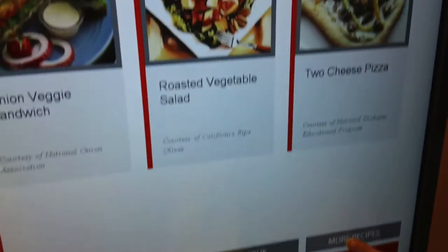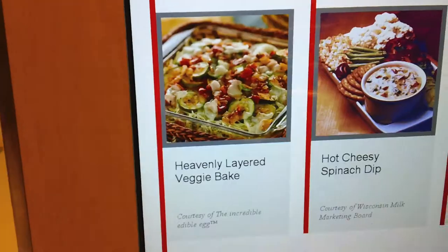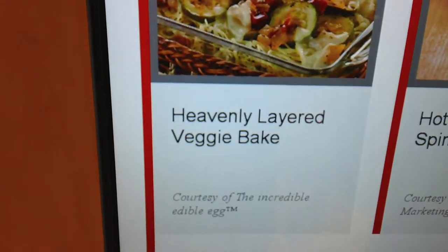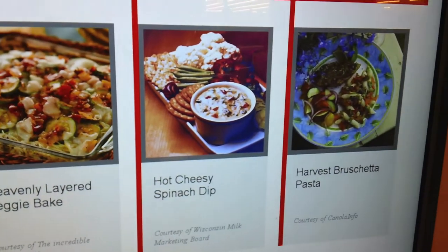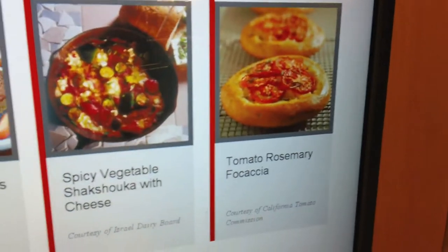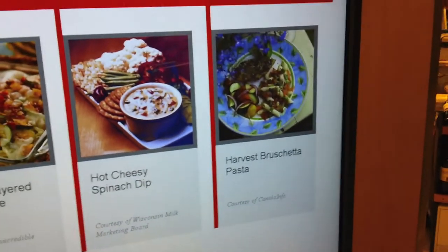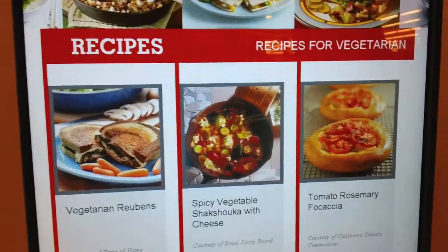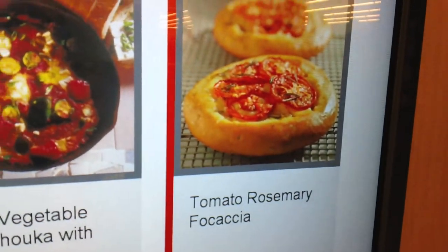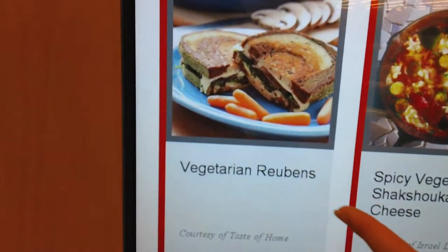Go back and pick more — you want to keep looking? Yeah, it's fun. Look at that heavenly layered veggie bank. Look at that hot cheesy spinach dip. Look at the... previous. Harvest bruschetta pasta. Everything looks good — you love bruschetta too, don't you? I do love bruschetta. Tomato rosemary focaccia — that's awesome. Vegetarian Reubens — that looks really good too.